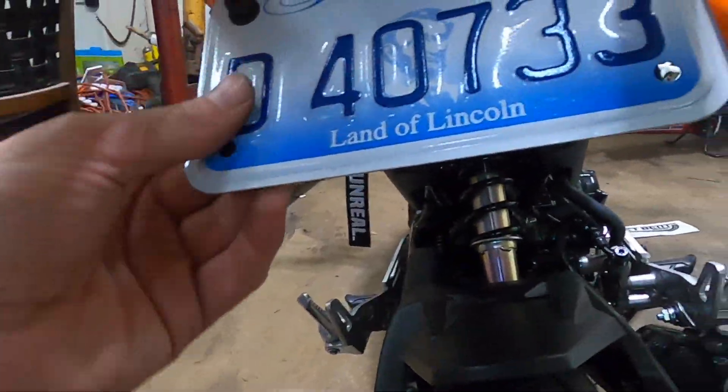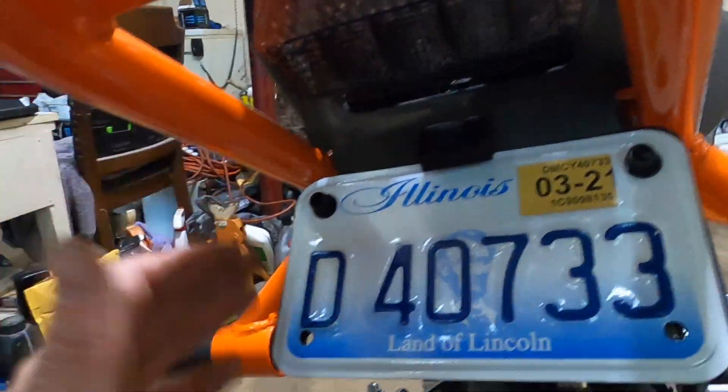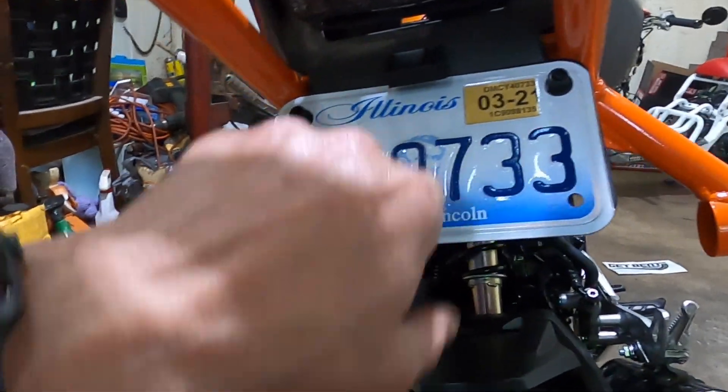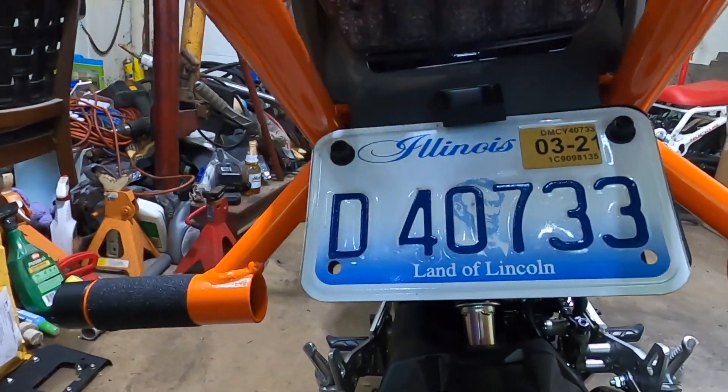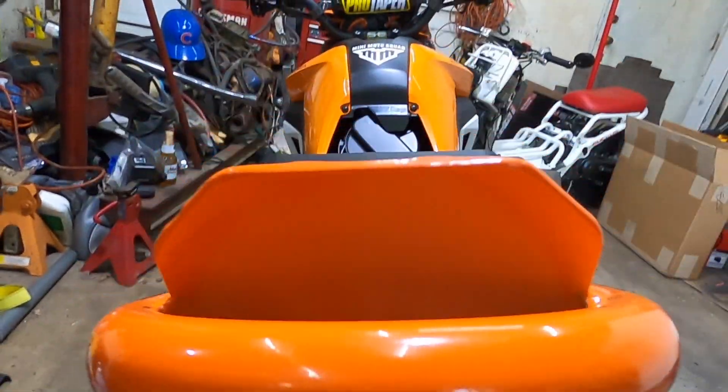I did actually mount this up. What I did was use the existing bolt and basically just put another bolt on it — it's good to go. So I still get to keep my license plate and my light, and as you can see you can still see the brake light and everything.